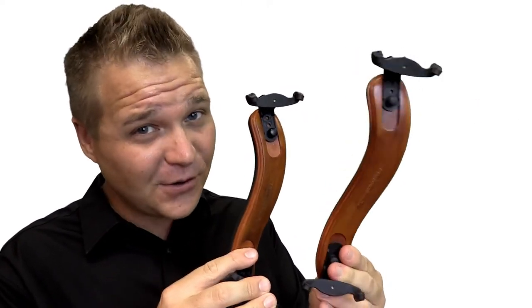I was going to make a viola joke there, but I'll be nice today because violas get enough jokes as is. And we love violas so much that we make the same shoulder rest for viola too.